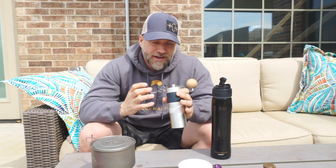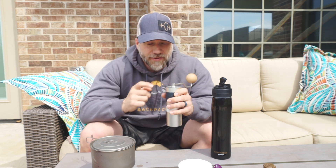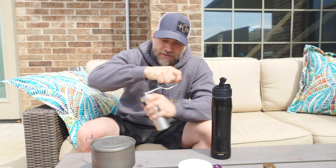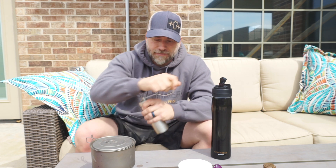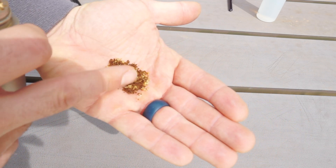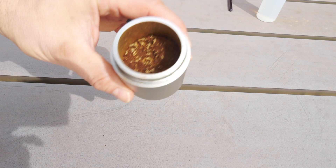I'm using the 1Zpresso JX grinder, and this thing is great. It's got a 46 or 48 millimeter conical burr, it's all stainless steel, and it has bearings both on the top and the bottom which keep it really secure and make it spin really smooth. Here are the grinds I'm using — if I put some on my hand, you can see they're fairly coarse, more like what you would do with a French press, a coarse-type grind.